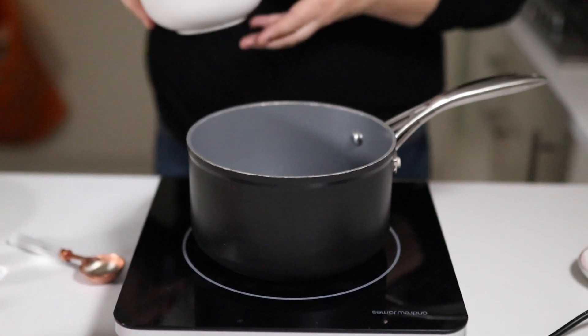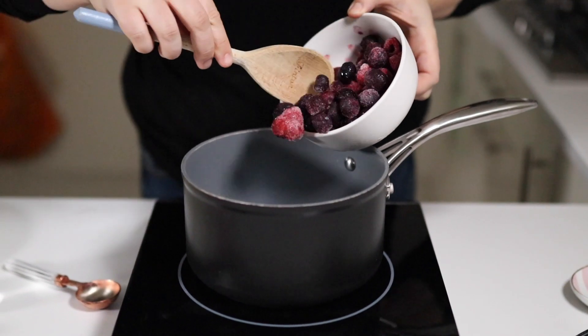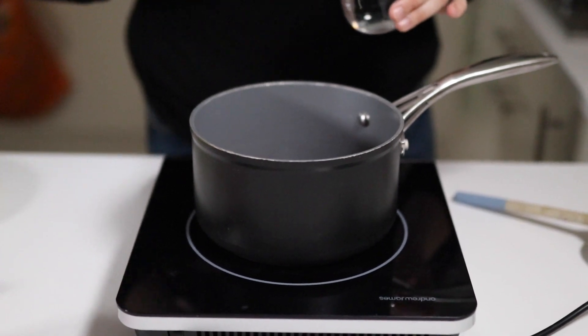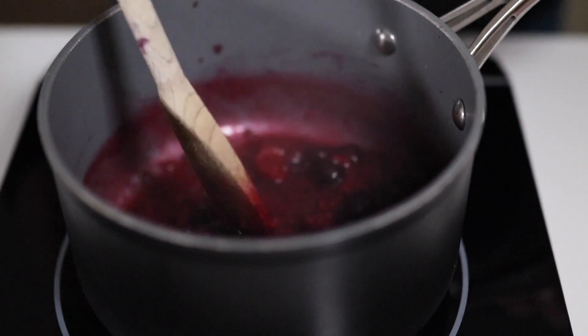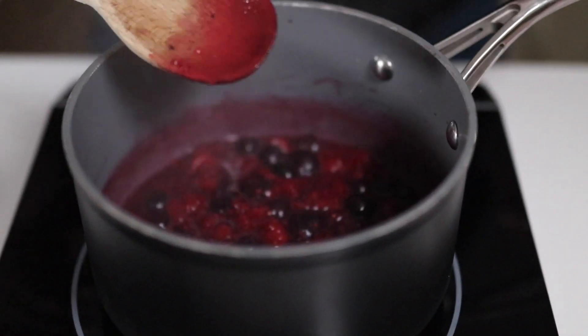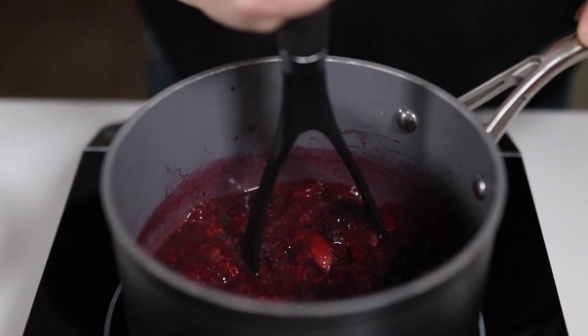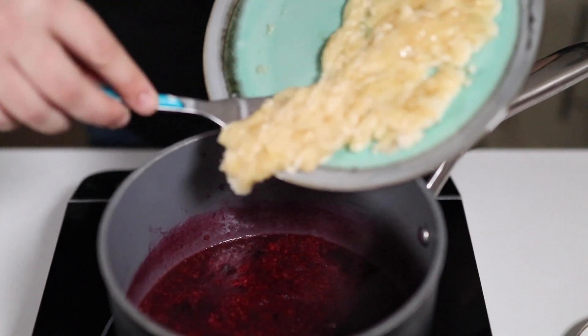For the first step, we need some frozen berries. I'm using strawberries, raspberries and blueberries. We're going to pop them into a saucepan with just a little bit of water to help them cook down. Cook them for a few minutes, then mash them with a potato masher to make the mixture a lot more fine. Then turn off the heat.